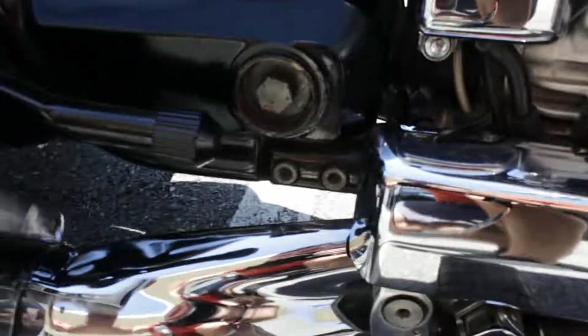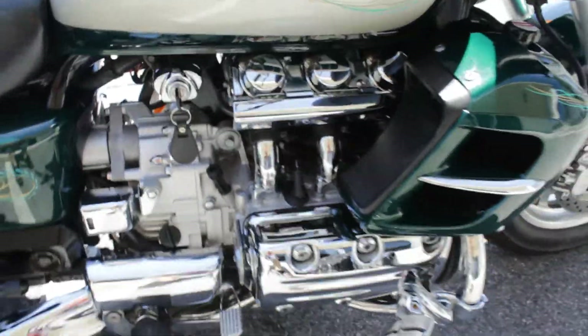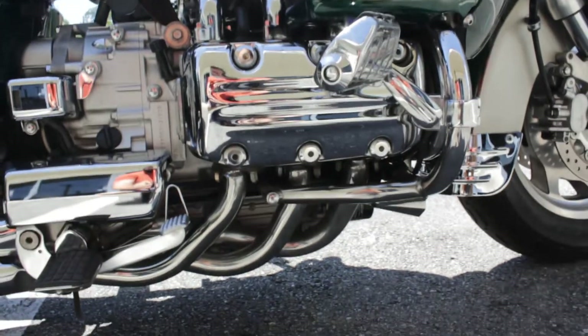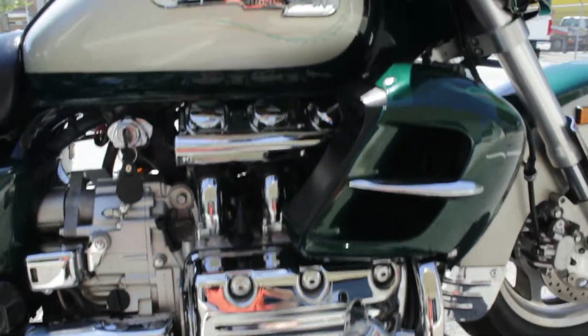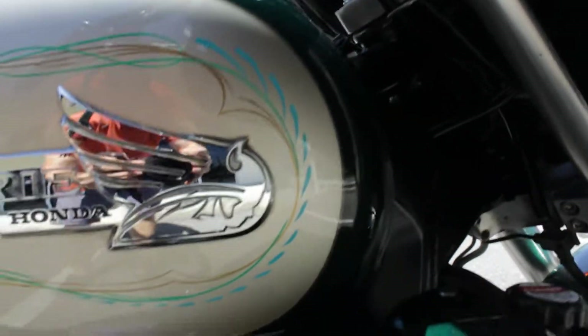It's got a parking brake — there's no reverse on this bike. Other than that, it is the same setup as a Gold Wing. That pinstriping again is really nice; it goes very well with this bike.